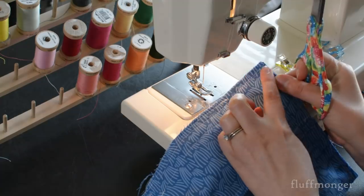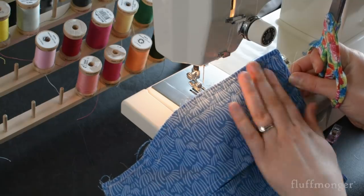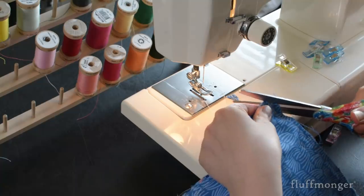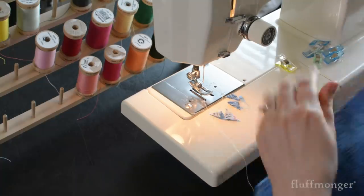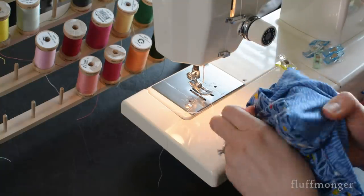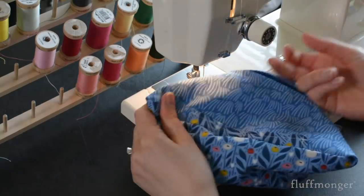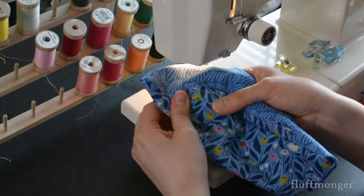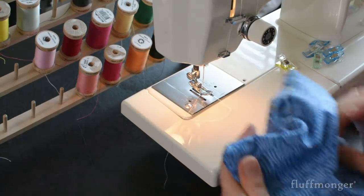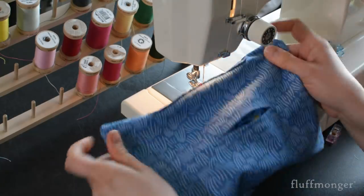Now I'm going to clip the corners and turn it right side out, then take it to the ironing board and press it and make sure the corners are all pressed out. Make sure you take your finger and run it along the inside of the seams of the curve to make sure that it completely opens up. Then you can take your hemostat clamps or chopstick and push the corners out.